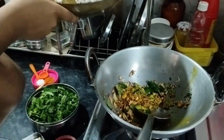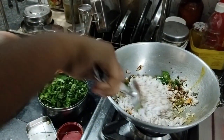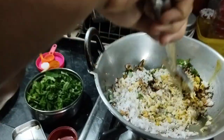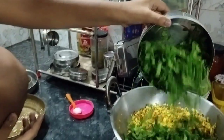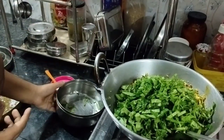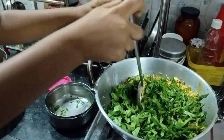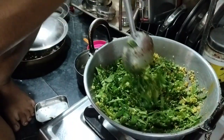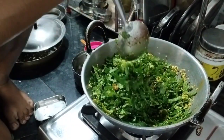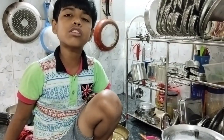Now we have to add the grated coconut. The final and main ingredient — the kumbhanya leaves — and some salt too. Mix them well and close the lid. Now let it cook for 5 minutes.